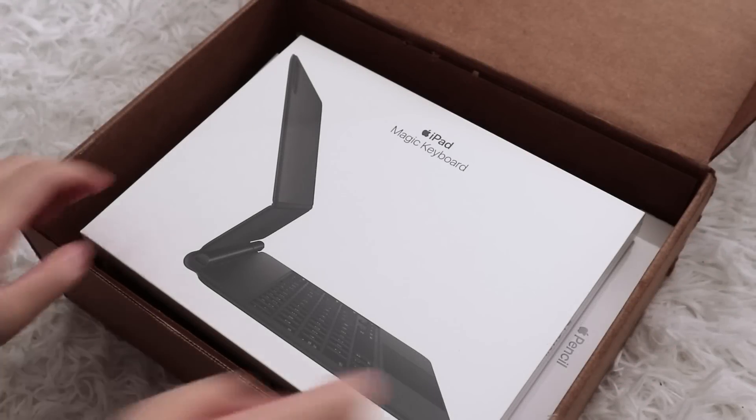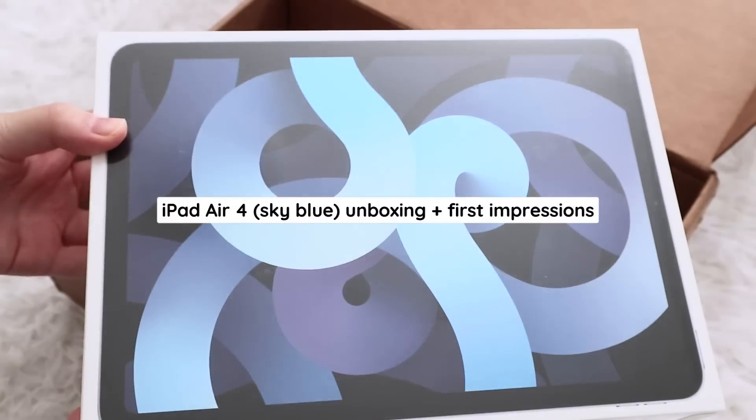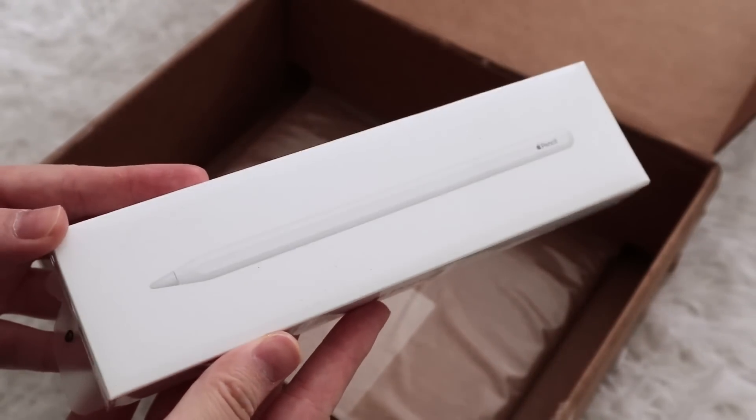Hey guys, it's Janice. Welcome back. Today we have a very exciting video. We are unboxing the new iPad Air 4 in Sky Blue, its accessories, and I'll also be talking about my first impressions, so let's get started.